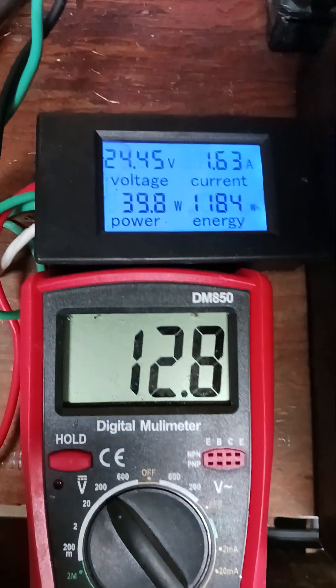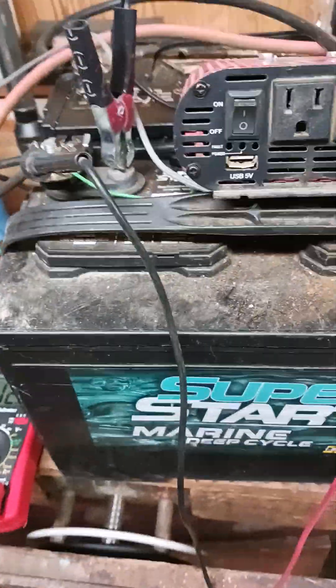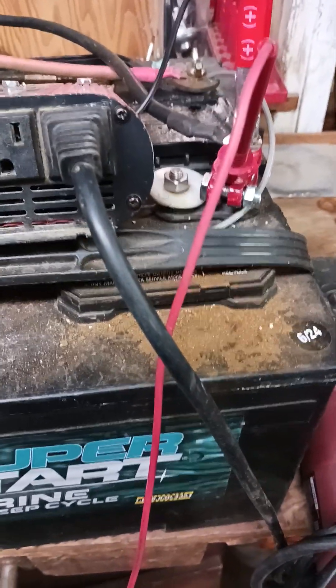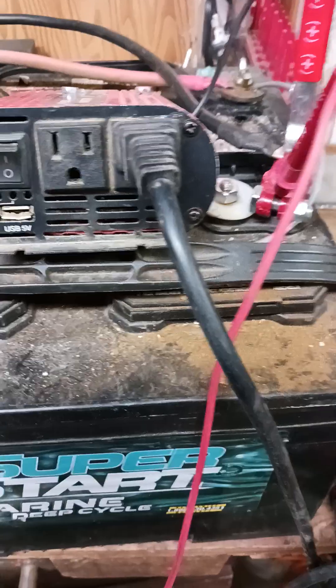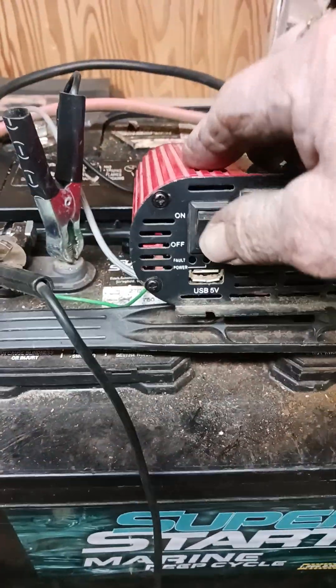Charging real good — 24.45, 24.46. Now we're going to show you something. I've got a 12 volt inverter tied to the same battery I'm running on, the same one that's being charged from the machine over there. I'm going to turn it on.